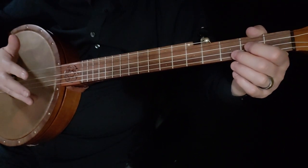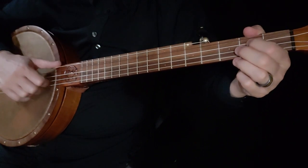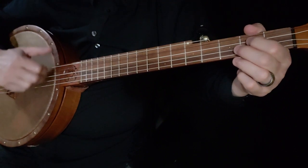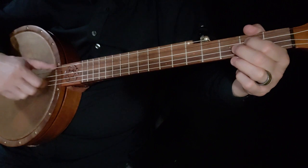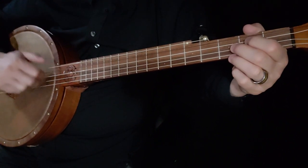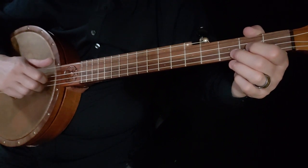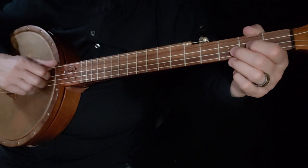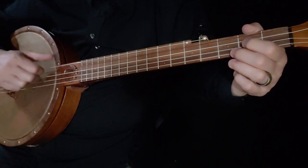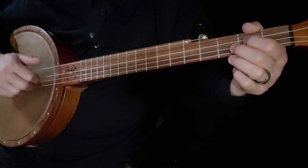So I think if you understand the triple thumbing, that's enough instruction that you can figure that out. One more time from the beginning up to this point, beginner and then the more advanced. Let's do that again — we'll do a simple version and then a more advanced.